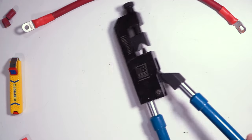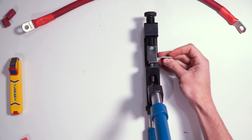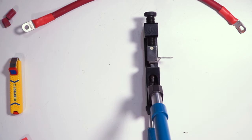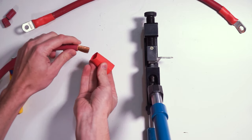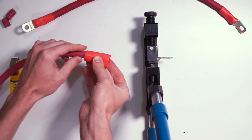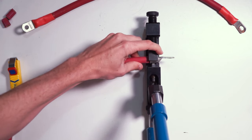To crimp the wire, stand the crimper up on a solid work surface. Insert the wire lug into the crimper with the top of the lug facing the indenting spike. Close the crimper just enough to hold the lug in place, put a piece of heat shrink tubing on the wire, and insert the wire into the lug. Hold it in place while closing the crimper handles.